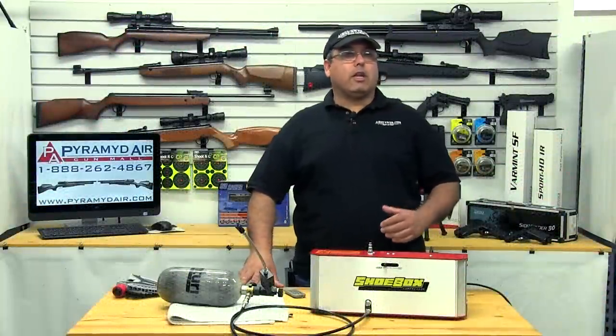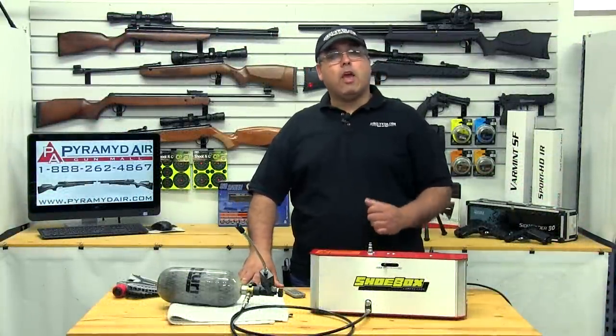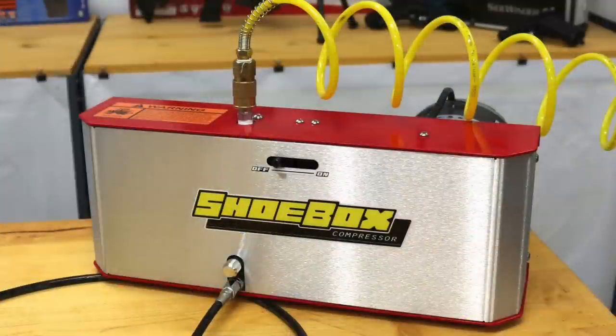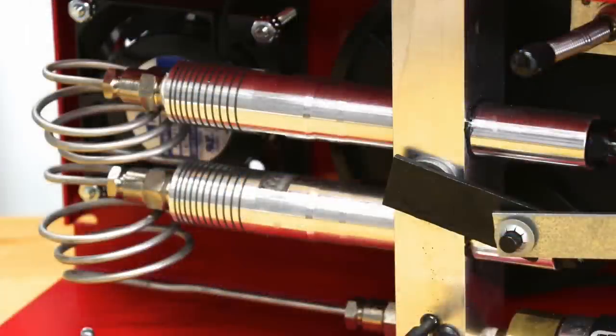The Freedom 8 shoebox electric compressor is the result of many years working to create a reliable and affordable way to fill our need for high pressure air. Essentially, the Freedom 8 is an electric power-to-booster that takes up to 125 psi from a normal shop compressor and boosts that up to 4500 psi. It utilizes a two-stage boosting system that's actuated by an electric motor.